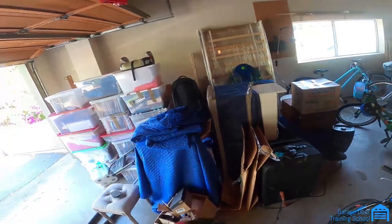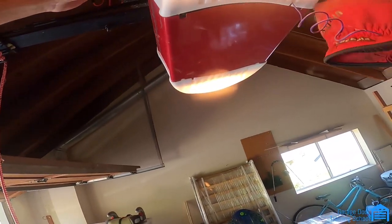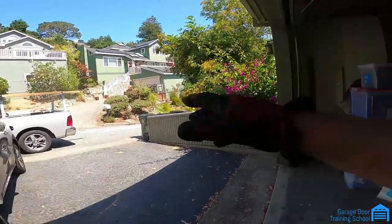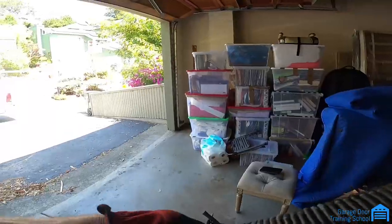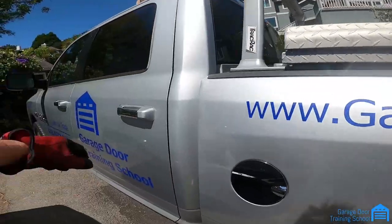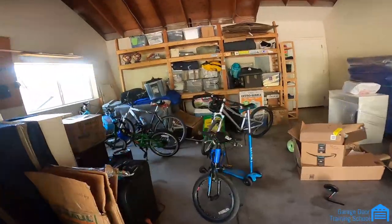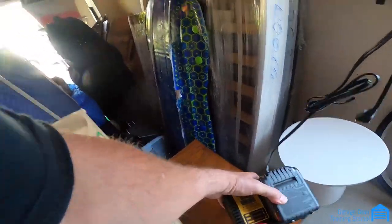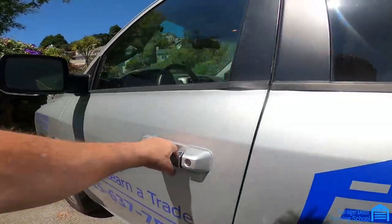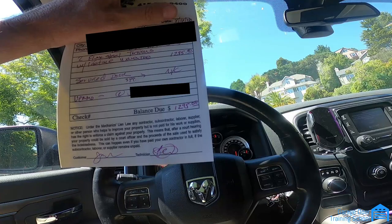I know it's a pressure issue because the door runs really well by hand, so it's something with the opener. I'm going to reprogram the sensitivity. Push the button, it'll start going down, then you stop it and run it again. Normally the truck is backed up and I can throw everything right in, but in this case I have to walk over to the driveway — seven steps, not bad. Double-check everything — I almost forgot my charger. I've forgotten it so many times I now make sure of everything. We do the bill — $1,295, they're going to Venmo it. That's it.